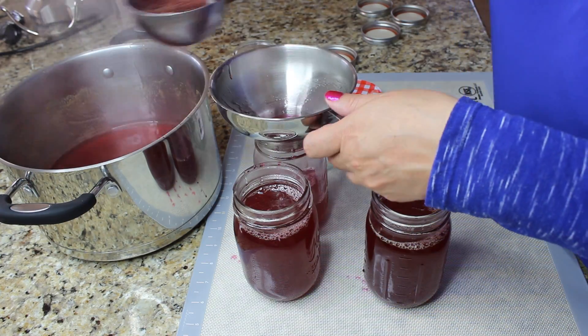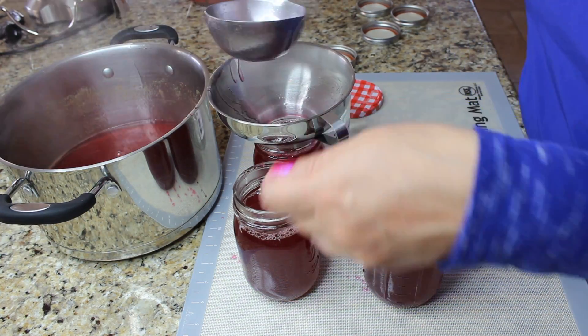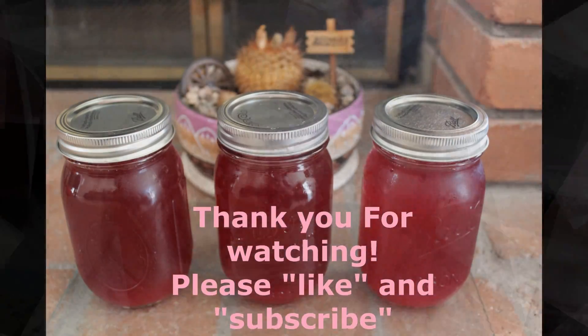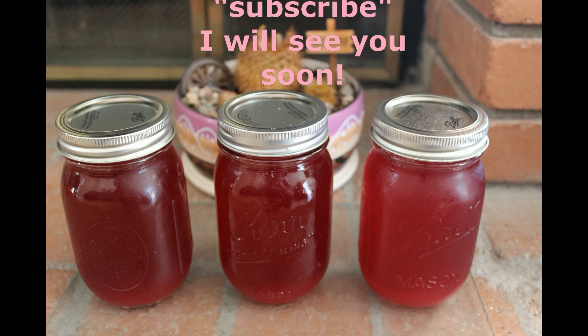An interesting story about the prickly pear — it's very rich in vitamin C and also very rich in calcium and antioxidant compounds, so it's a really healthy fruit. I hope you enjoyed my video, thank you for watching, please like and subscribe.